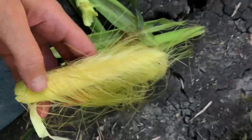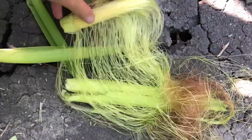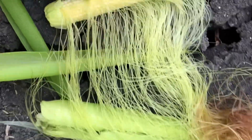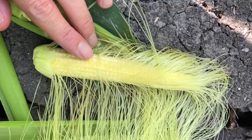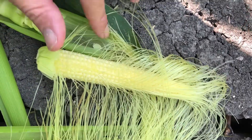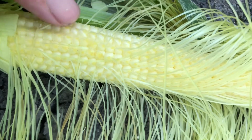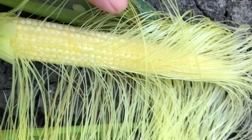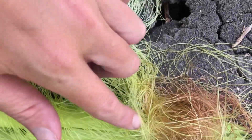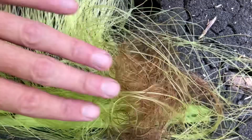There's the ear of corn, and as you can see — if you actually took the time to trace it — every one of these silks is attached to a kernel of corn. Once this silk has been pollinated, you can tell they start to turn brown and dry out.